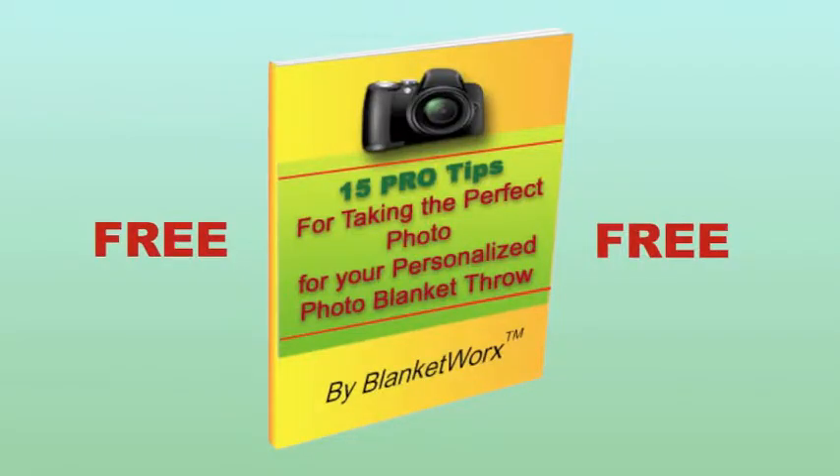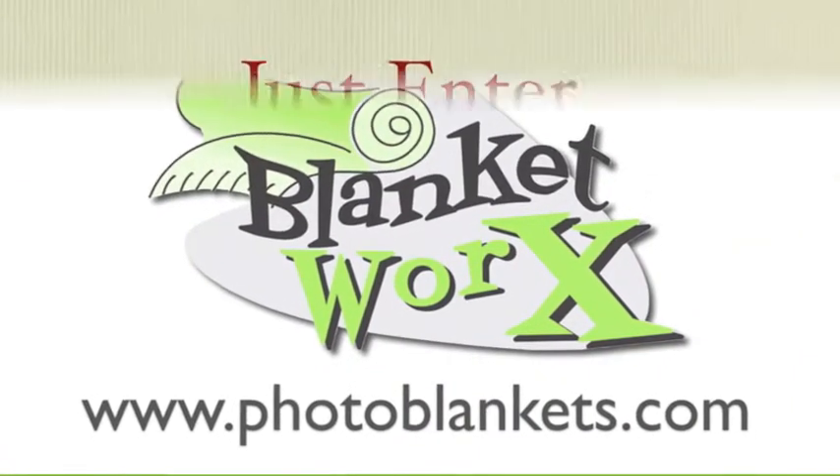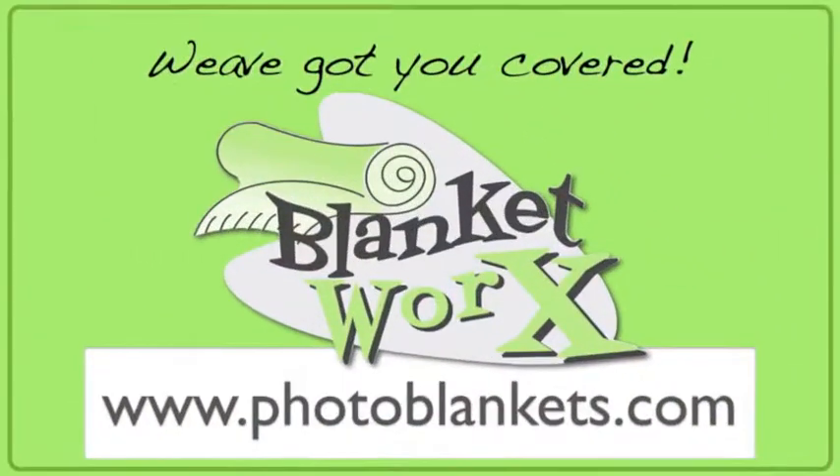The guide is yours free at www.photoblankets.com. Just enter your name and email and I'll send you the link to download it now. We're BlanketWorks and we've got you covered.